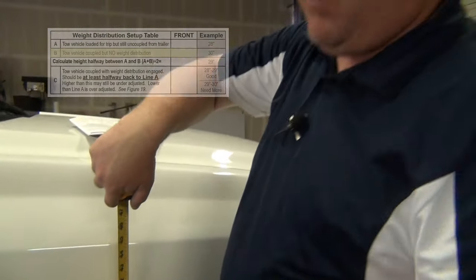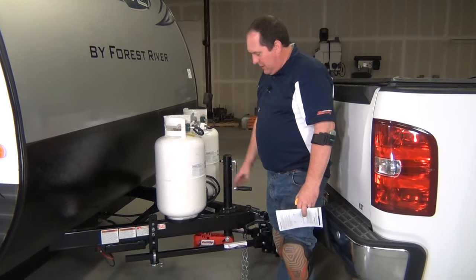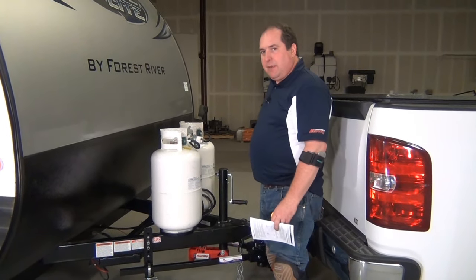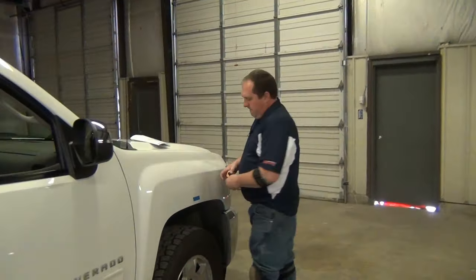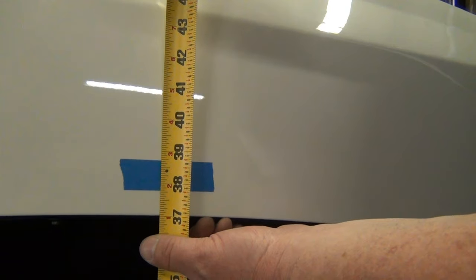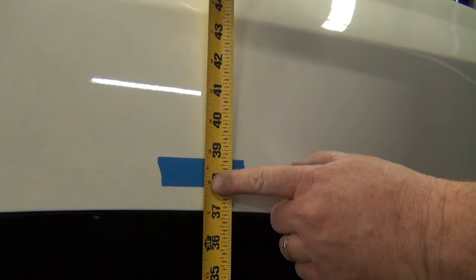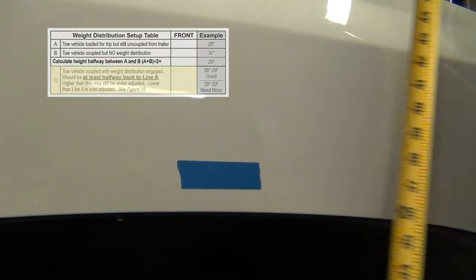So our next step is to engage the weight distribution. We're going to try to get halfway back to that 37 and 3 quarter inch initial measurement — all the way back if we can. We've got our weight distribution engaged, everything's coupled up, the tongue jack is up, and all of the tongue weight is now being distributed by the E2 sway control hitch. We take our third measurement and we're right back to 37 and 3 quarters. Our minimum that we would want to be back would be 37 and 7 eighths — that would be halfway back. We've been able to get almost all the way back, which is even better. So we know that our weight distribution setup is good.